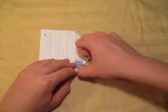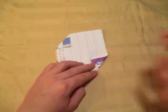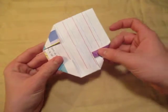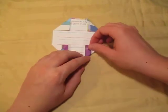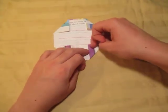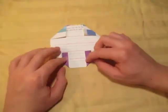Once you're happy with that, crease sharply. And now let's do the same thing on this side — fold this up and just match this with that. Just like that. Fold this up and just match this with that, just like that. So there's the octagon, but we need to get rid of these flaps.